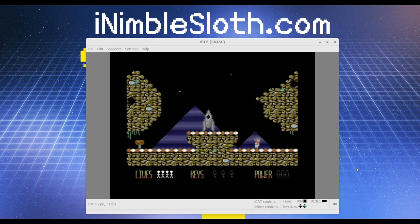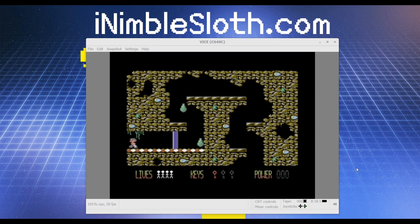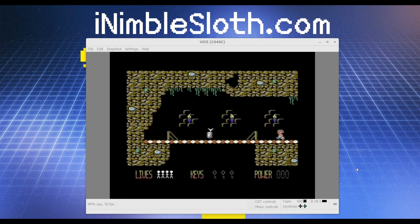There we have it — we're playing .cosmos, which was written this year, 2019, and we're playing it on Windows under the VICE emulator with the C64 joystick, which you can pick up for around £20.